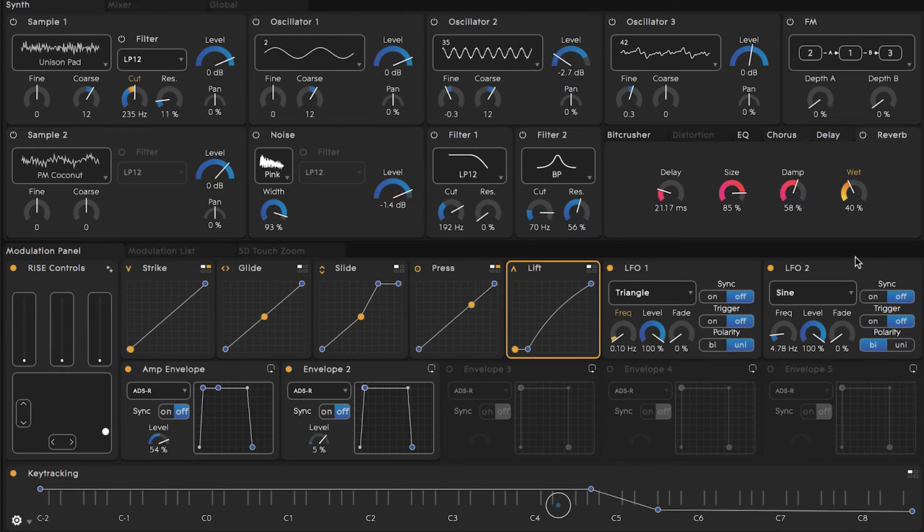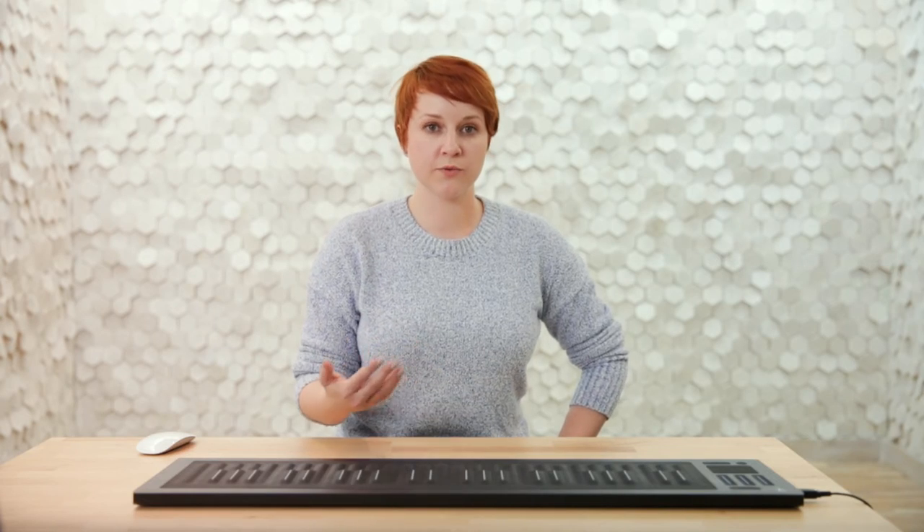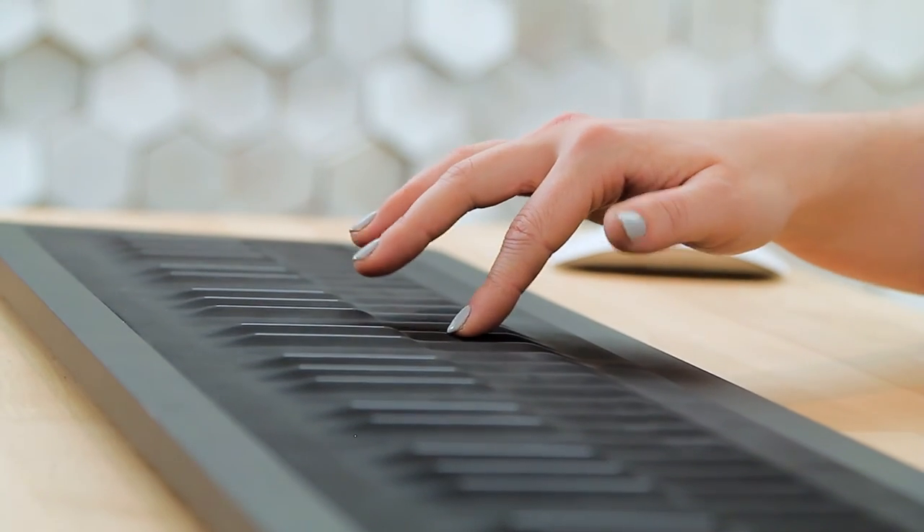Let's give it a try and see what happens. Here's what it sounds like with a slow lift — we have that continued nice reverberation. And here's what it sounds like with a fast lift.